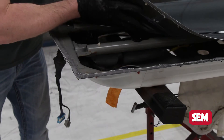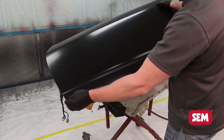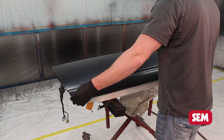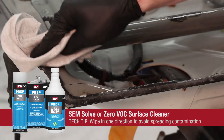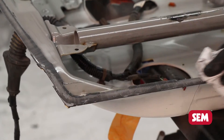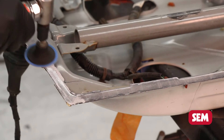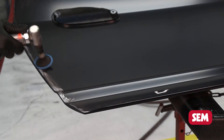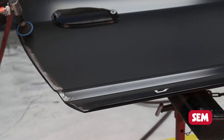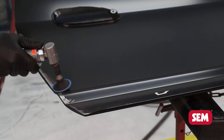Once the panel is removed, dry fit the new panel to ensure proper fit. Clean all bonding surfaces with SIMSOV or low VOC surface cleaner. Grind the flanges on the vehicle and the new panel with a 36 grit grinding disc at low RPM to ensure a proper grind mark. Now blow off with clean, dry, compressed air.